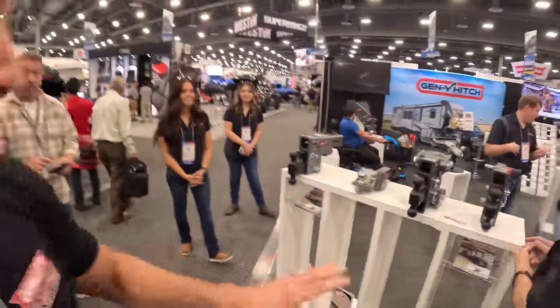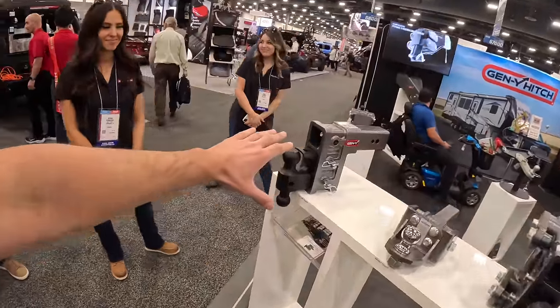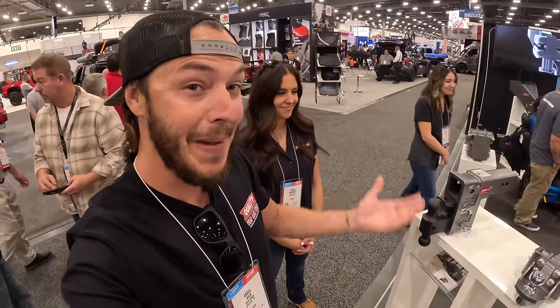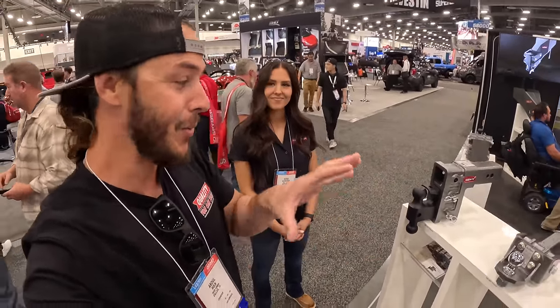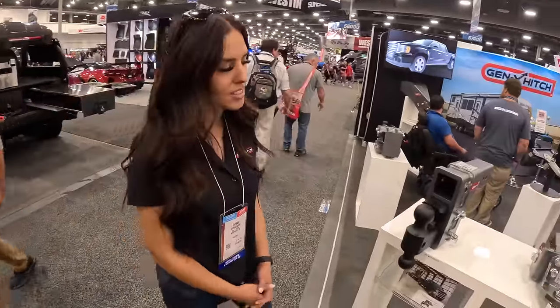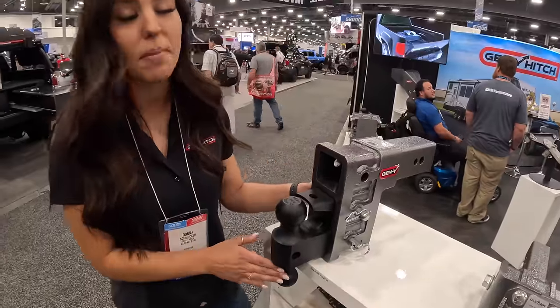We've made it over to the Gen Y booth. You guys know I'm running these on pretty much every single vehicle that I have, especially the Denali, which is what we towed the Bronco out here with. These hitches are not only the best, most stout hitches, but they've got a lot of cool little features. So let's get a walkthrough. This is our most popular hitch — the Mega Duty.